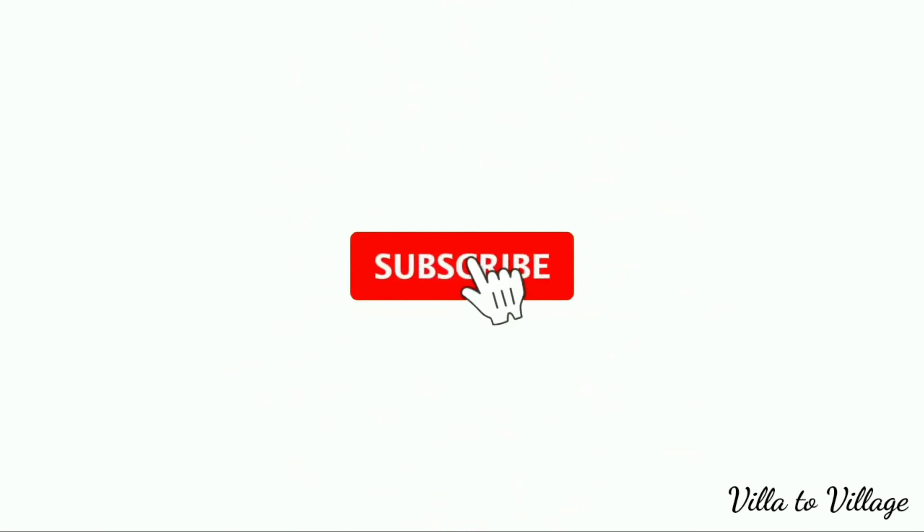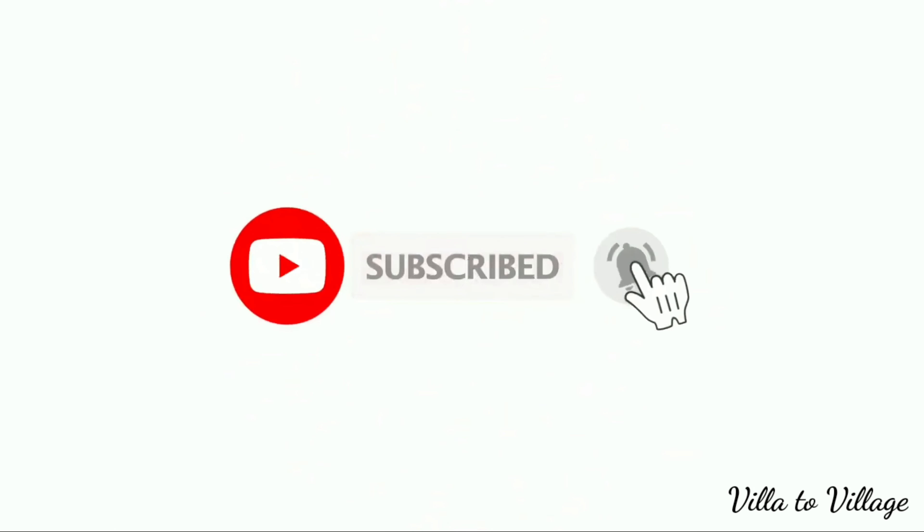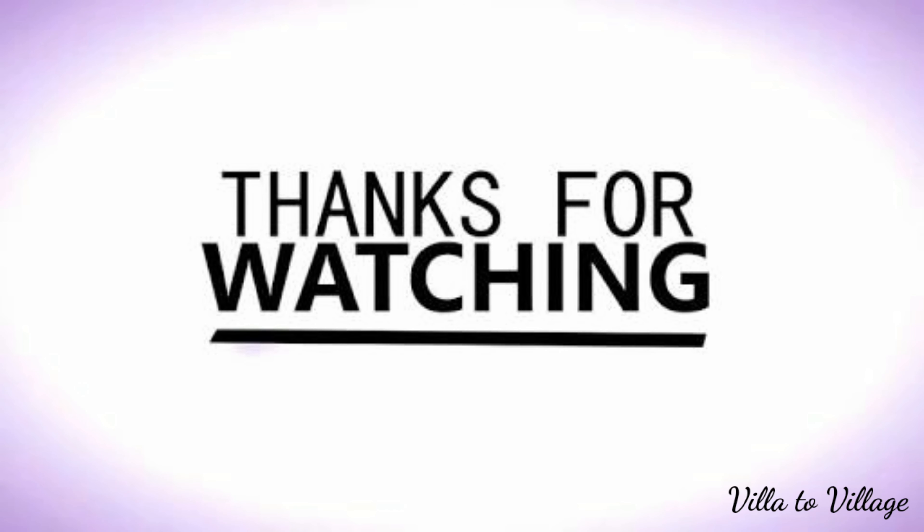Please like this video and subscribe to our channel. Thank you.